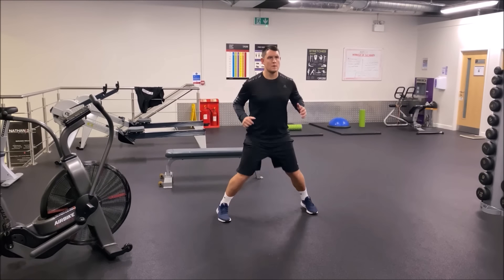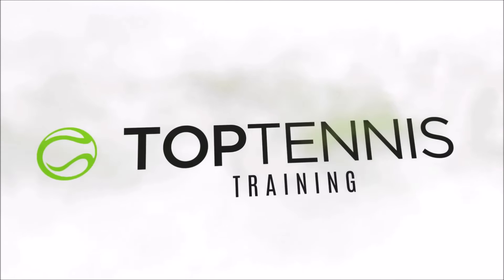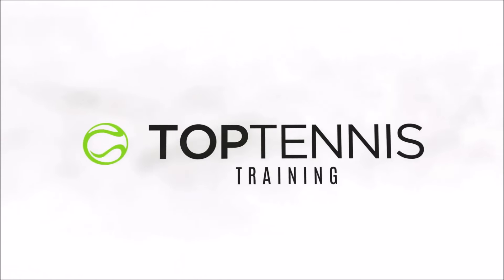Hey everyone, Simon here with Top Tennis Training. In this video we're going to go through a 15 minute workout using your body weight and your tennis rackets — a tennis specific workout using only your tennis rackets and your body weight. This workout consists of 5 three-minute rounds. If you feel like that might be too much for you, you can start off by doing only 2 or 3 rounds to begin.